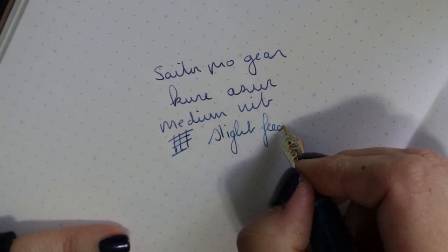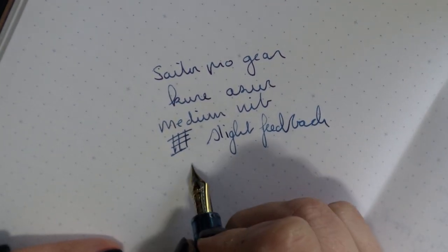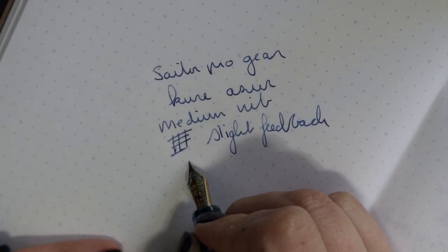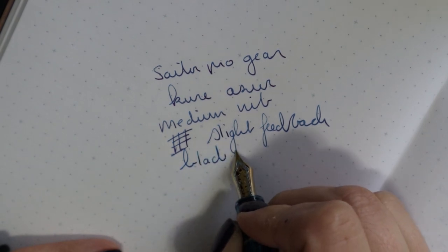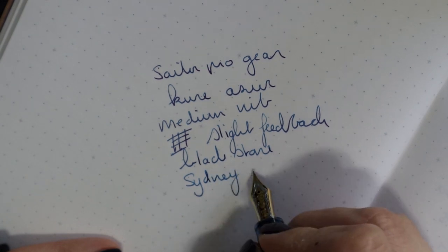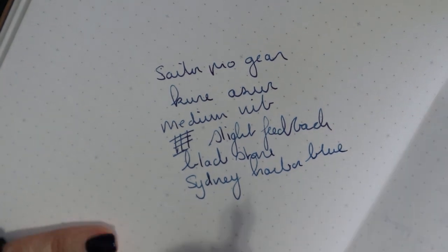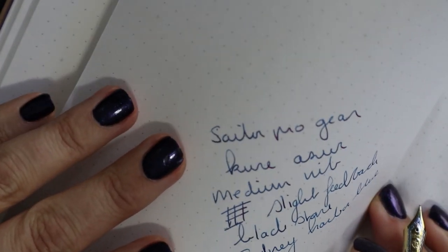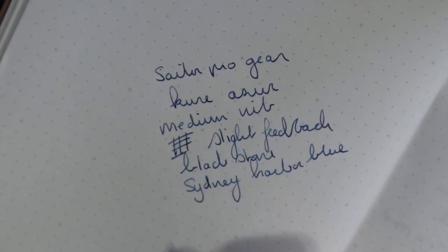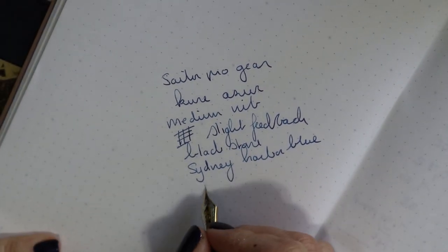Slight feedback — I was not great at writing that and I'm writing at a weird angle, so that's probably why. The ink is Blackstone and Sydney Harbor Blue, which is a beautiful ink. It sheens really nicely — I don't know if that's visible on camera but it might be. I don't think it's the best match for this pen though.